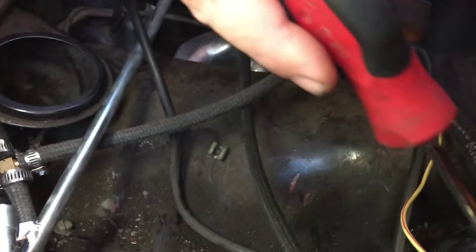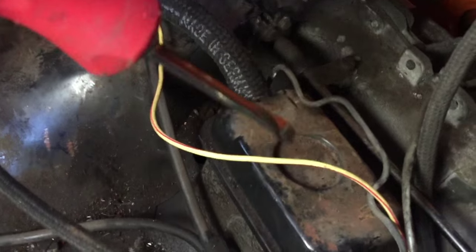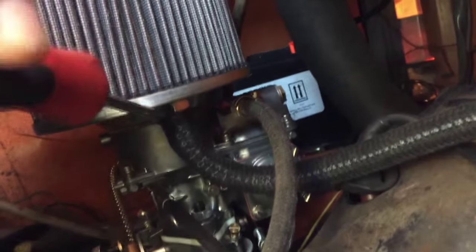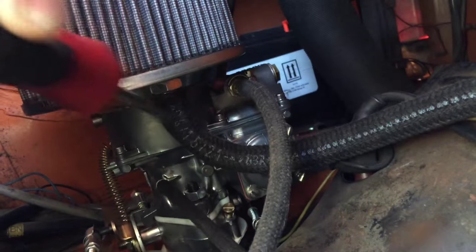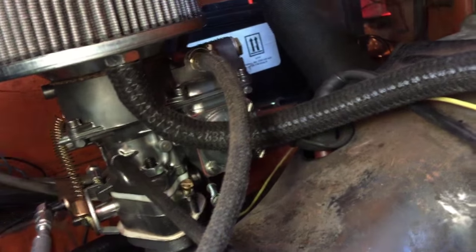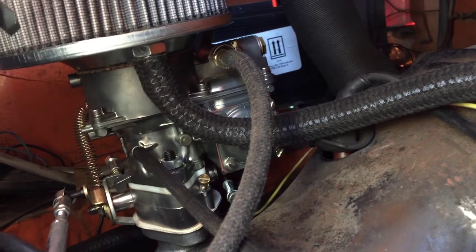Here's your breather box. That's the stock oil breather system. We've installed an air cleaner breather fitting in the bottom of the air cleaner. That goes right to the breather box on the passenger side air cleaner, to the breather box. Makes it super easy — not a big mess in the engine bay. Nice and simple.